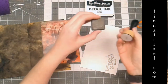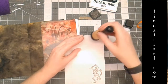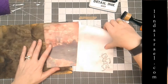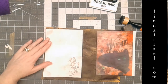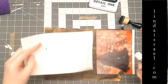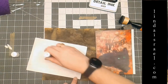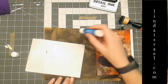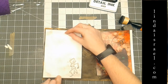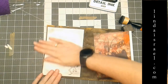To give this a distressed look, I'm going to use some Tim Holtz Black Soot Distressing Ink and my Distressing Tool and just go around the edge to give this a little bit of color — just making it not pristine. Then I'm going to adhere it over here on the left side of my page with some glue stick so it will stay in place. Then I'm going to take this to my sewing machine and sew around it, just to give it another element of texture. I'm using the glue stick so that the paper won't shift while I'm sewing.